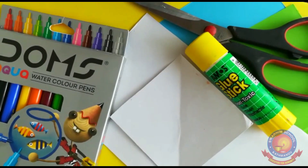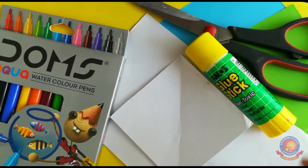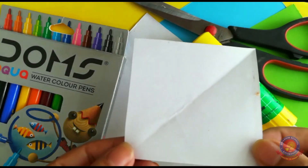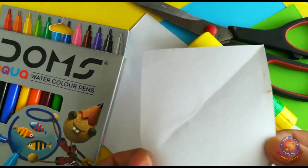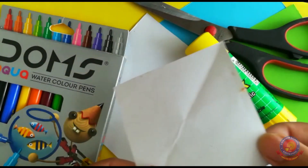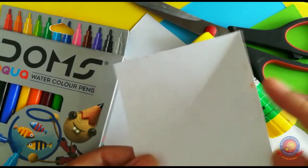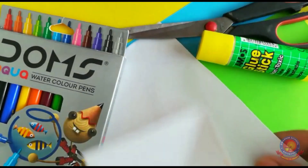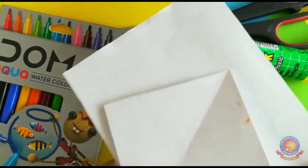Okay students, today I'm gonna teach you paper folding origami. Today I'm gonna teach you paper folding — we're going to make a dog. You need a square shape paper. Any colors you like. I'll use white today. We need a big size square paper for the body and another for the head.